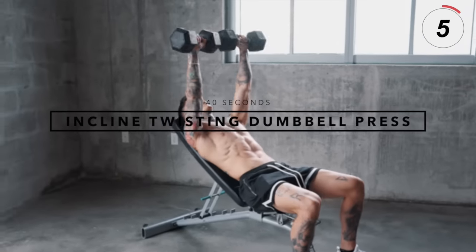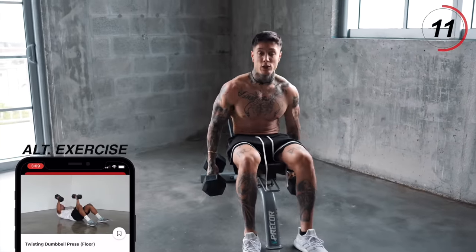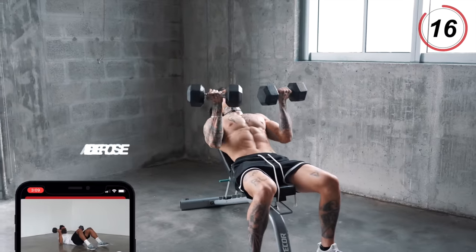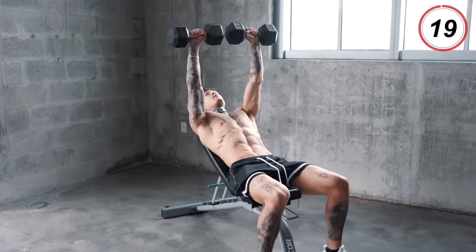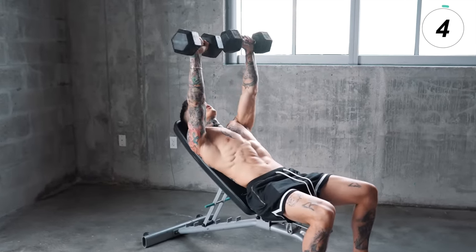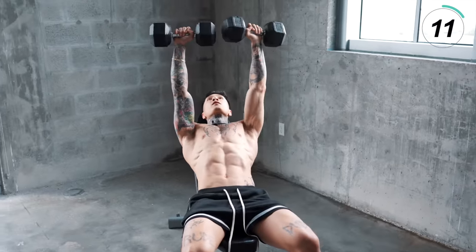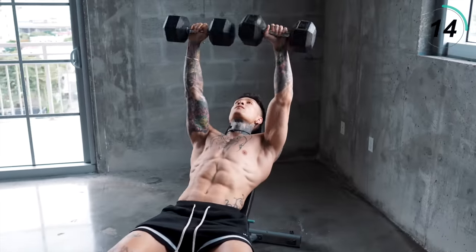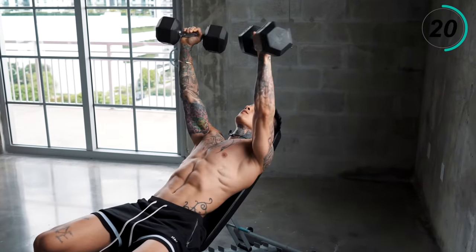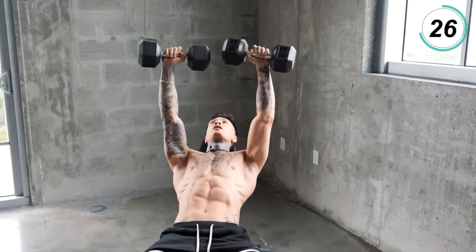Now we're gonna be getting into incline twisting dumbbell presses using our weights. I'll be getting into the bench — if you don't have a bench, you can always do this exercise laying flat on the ground. Use an amount of weight that you can handle for 40 seconds. We're gonna come up, come down twisting, and come right back up. Squeeze your core, squeeze your grip. Focus on the quality of every single rep.